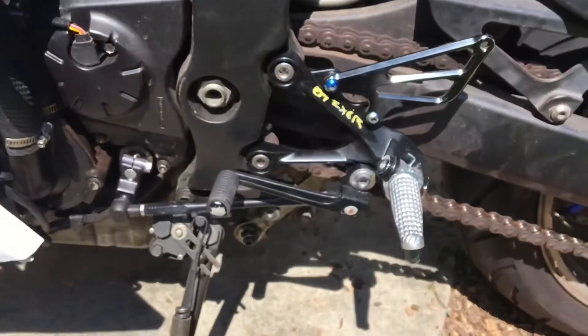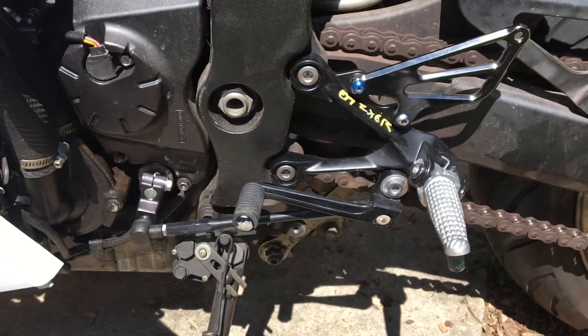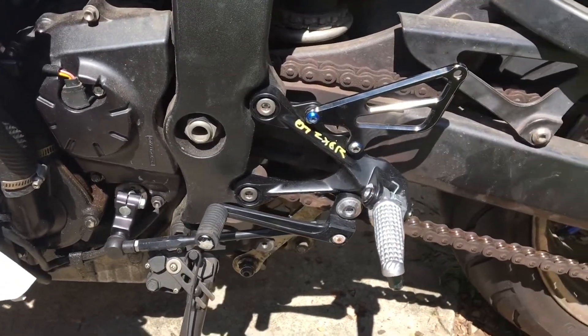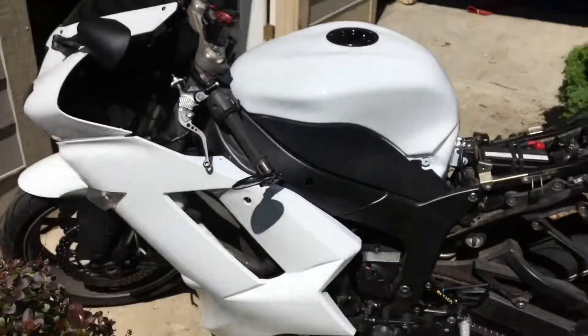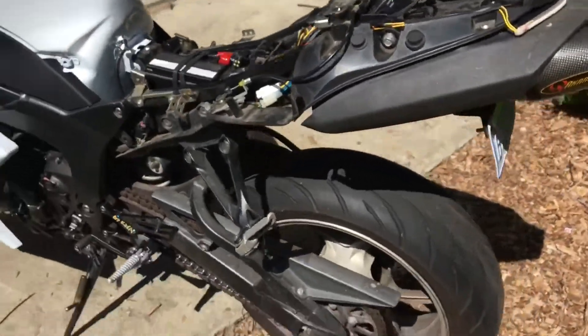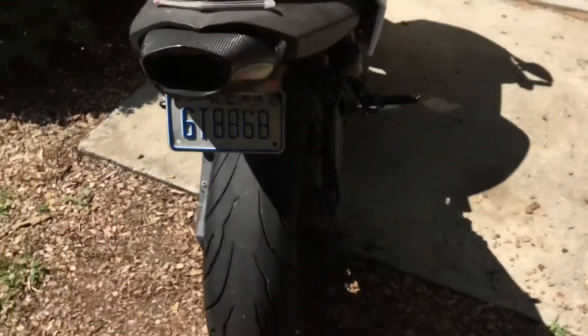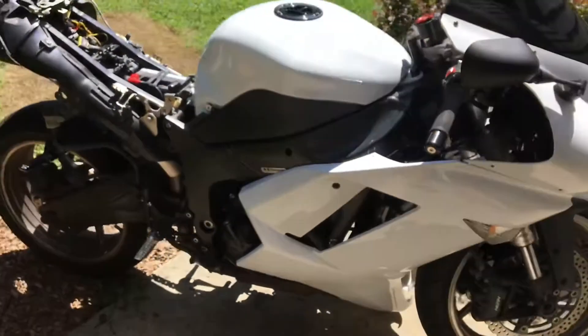Coming to this side, we have the new rear set — I ended up changing it. So all I got left to do on this bike is put on all the plastics, and then clean it up, maybe paint the wheels. But other than that, this bike is completely finished.